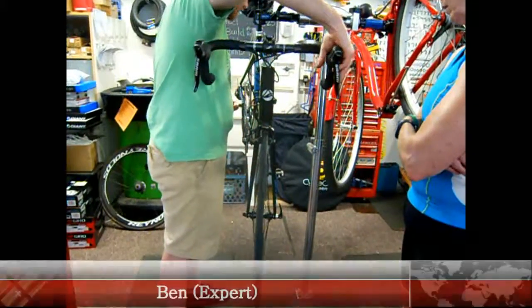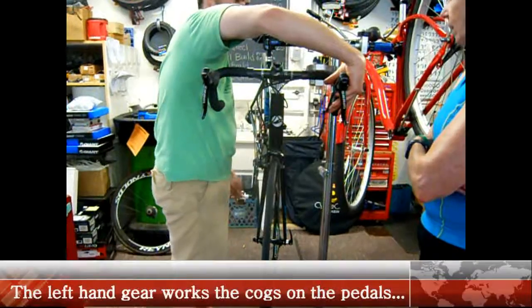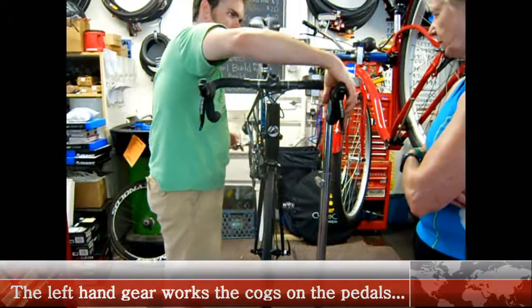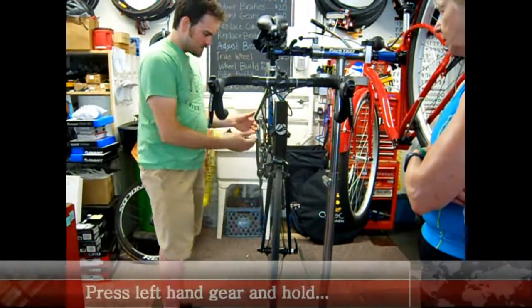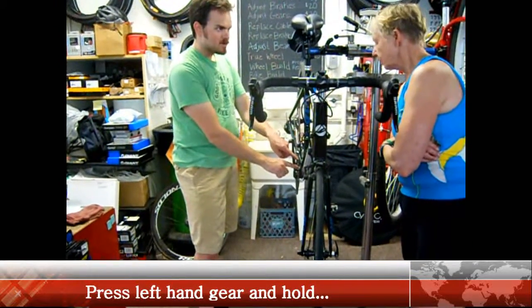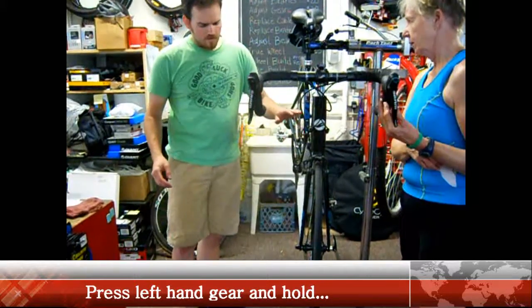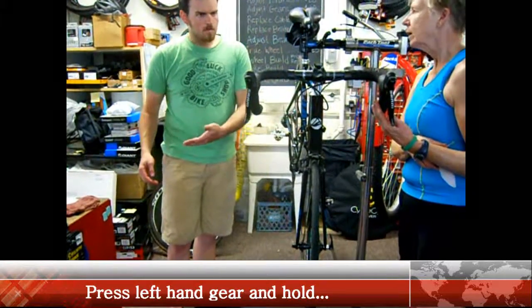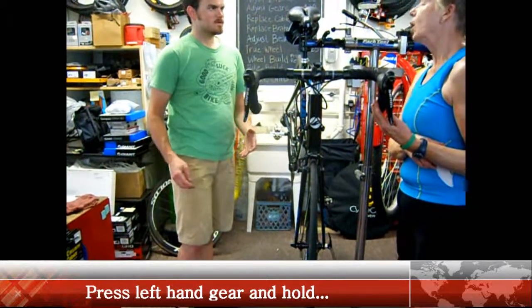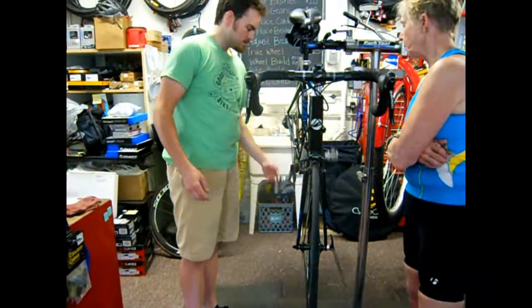You have to go full sweep all the way up. You got to hold it for a second. So the front one, because you're making a bigger change from here to here — that's the bigger jump. There's smaller ones, so you can just click it and it goes. But the front, you have to do that full sweep until it stops and hold it for maybe a second and it should go. So if it's hesitating going up, that might be all the problem.